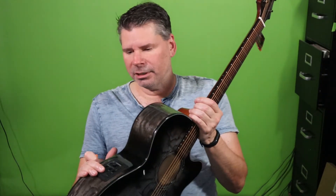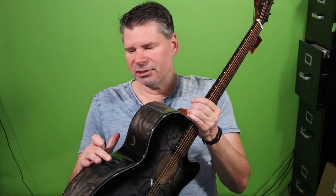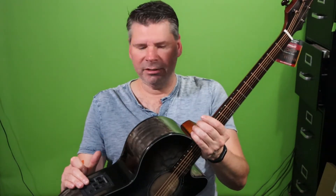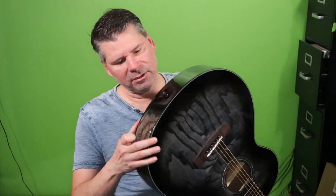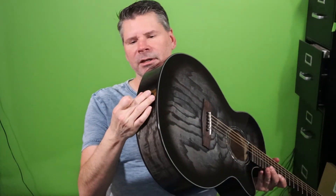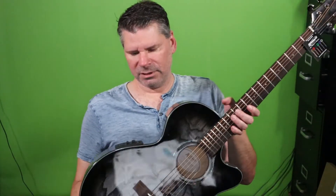There's also a decent pickup preamp in here — it's a Fishman. It has not just a tuner but also a three-band EQ, which you usually end up paying more for, and it has a phase select switch. The input is standard quarter-inch — it doesn't have XLR, which is kind of one place you lose out for the price range — but it does have the quarter-inch at the strap knob so you can connect there.